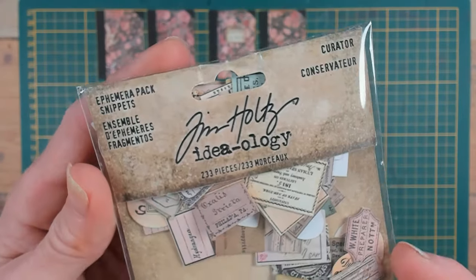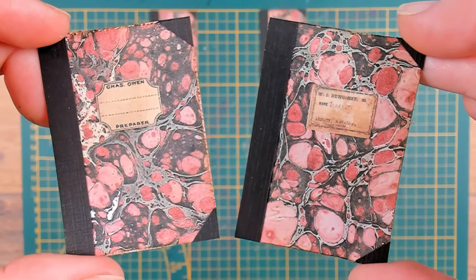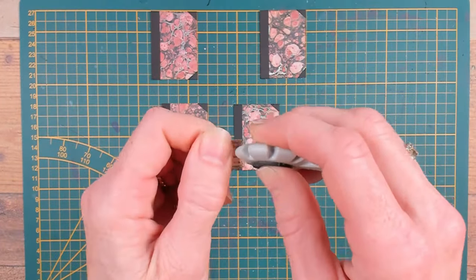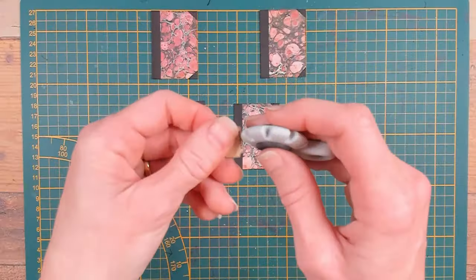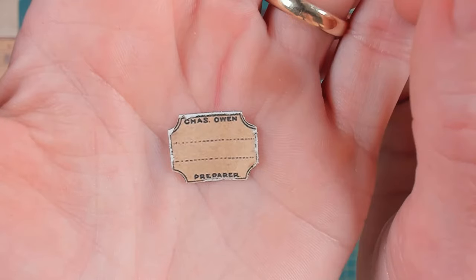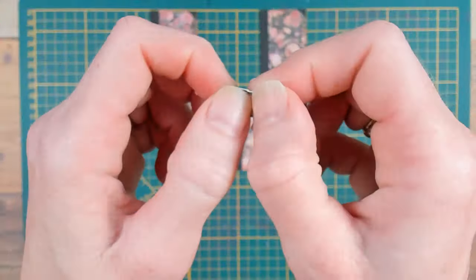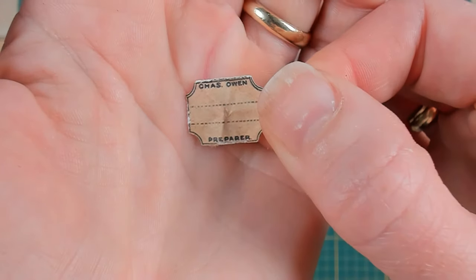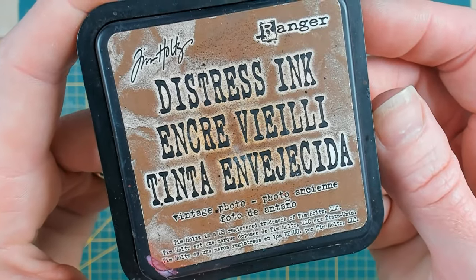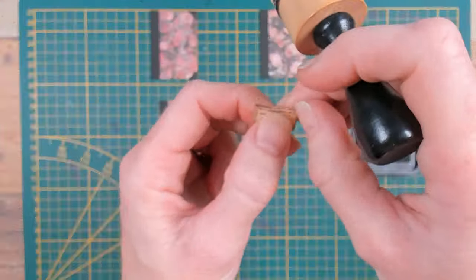In my hands I have the ephemera pack Snippets Curator and I think these little labels are perfect for the cover of the mini books — like a label or a title that goes on. I also want these little pieces to be roughened up, so here comes in the paper distresser again. I also want this paper to look worn, so I'm going to crumple the paper up in between my fingers. For an all-over and same look I got out my Vintage Photo ink again and I will ink up those little pieces of paper too.